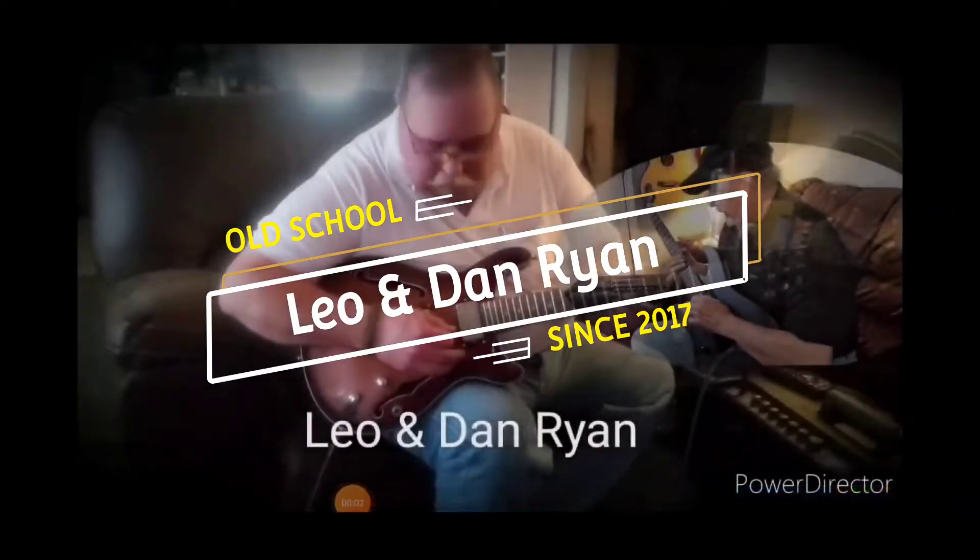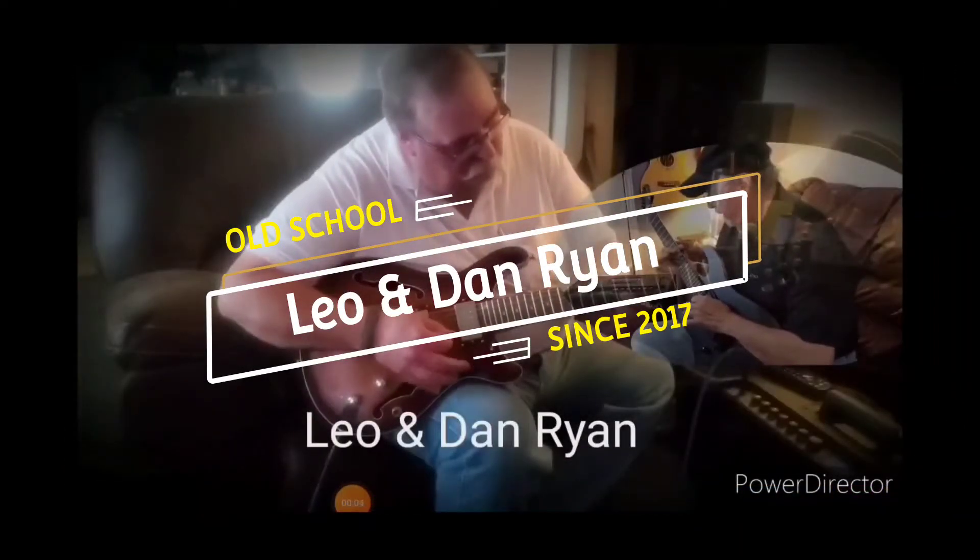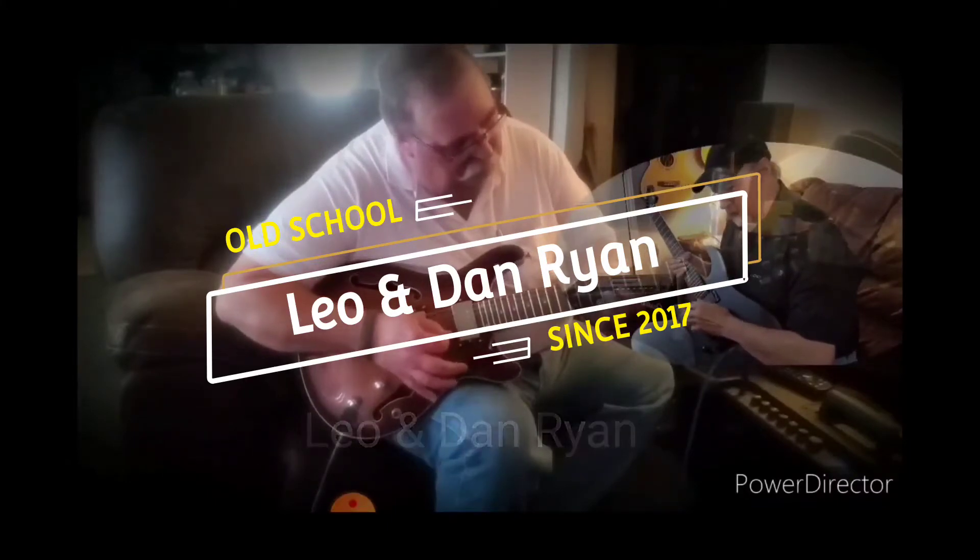Thanks for visiting the channel. Don't forget to like and subscribe, and hit the bell icon to be notified of future videos.